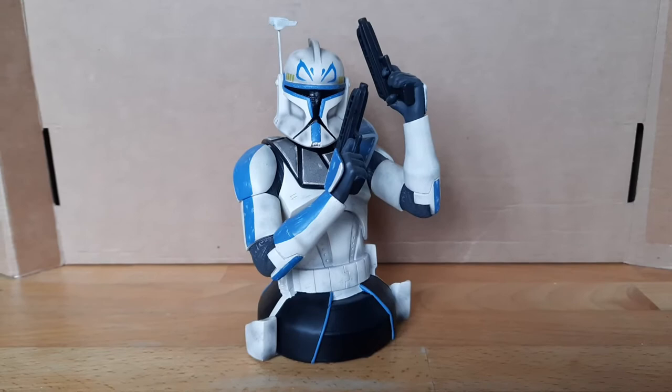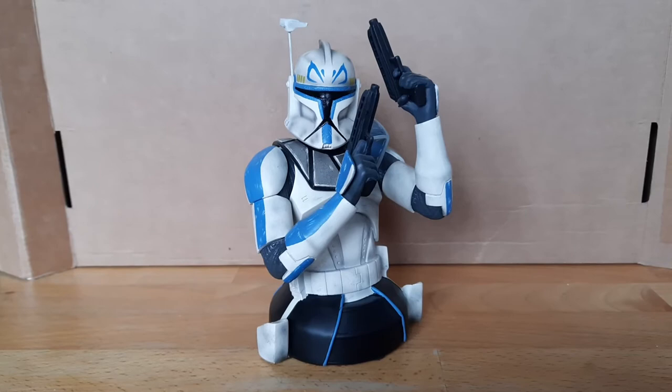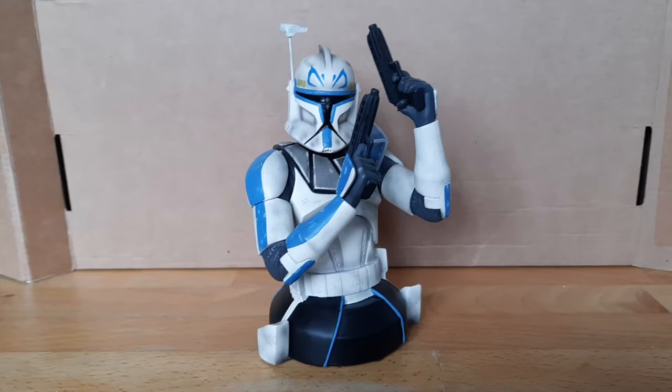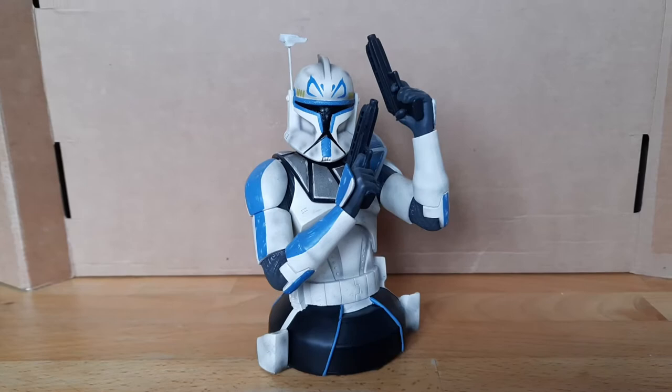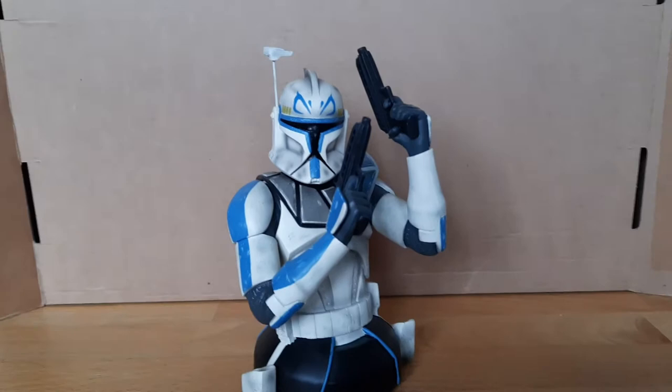Despite the fact that Cody is a realistic bust — an Episode 3 bust — and this Captain Rex is a Clone Wars bust, they still match really well on a shelf. It's actually a beautiful bust. I also have the box but I put that up in the attic so I can't show you that right now. Overall the bust is absolutely insanely beautiful in my opinion. It looks super super nice, and if you're a fan of Captain Rex this is definitely one you should pick up. Let's just dive right into the bust and take a look at the details.